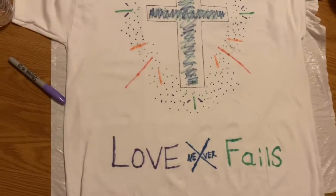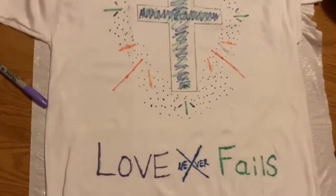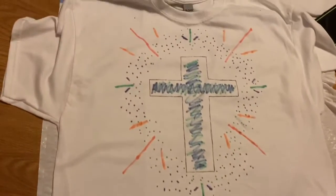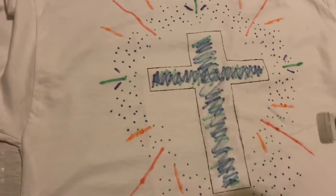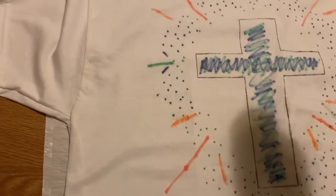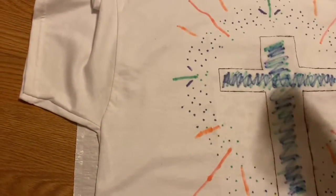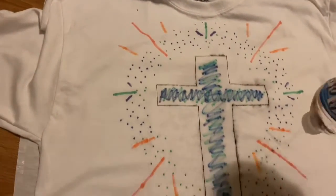This is our first time doing this and I pray it doesn't mess up because I'd like to wear this shirt to church on Sunday, so we'll see. Did I not put enough? Let's try this part.